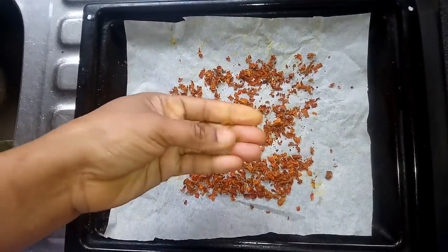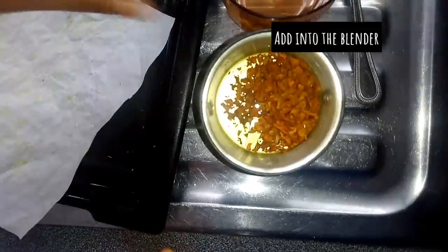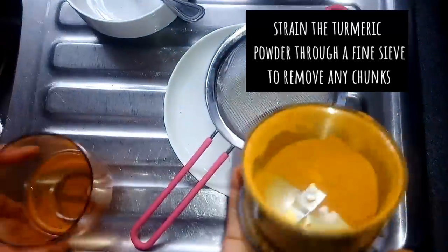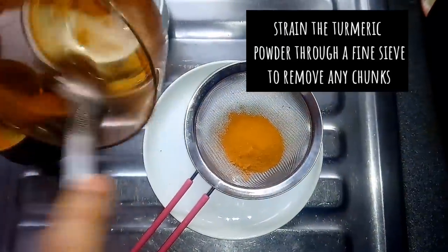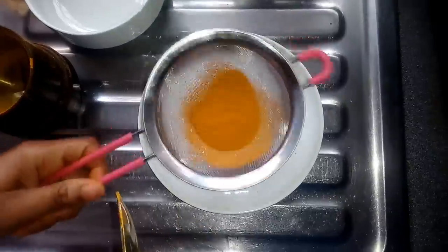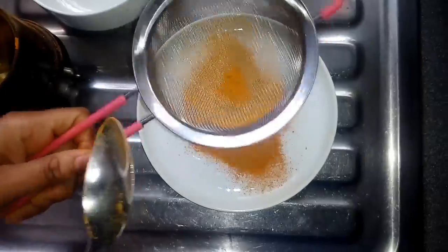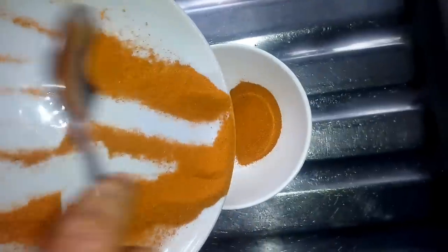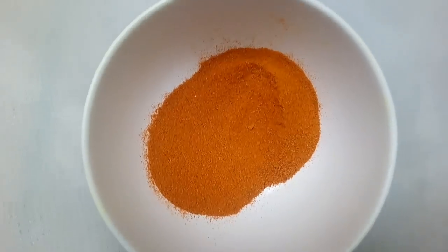When my turmeric has dried properly, I'll be blending them — I'll add them into my blender and blend into a fine powder. When done blending, I would like to sieve them to remove any chunks. With this method, the turmeric is brighter in color, but I noticed it has the turmeric smell, and when I blended it I didn't have too many chunks.